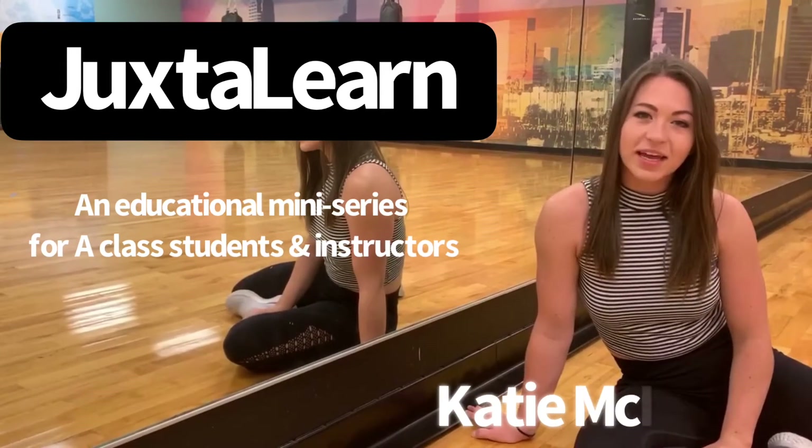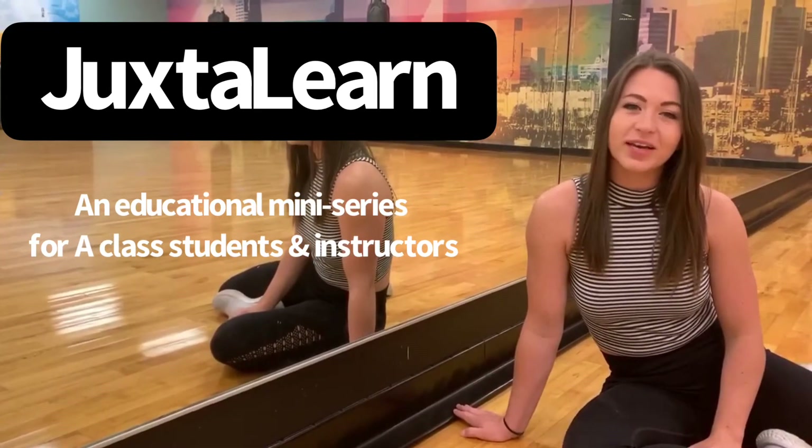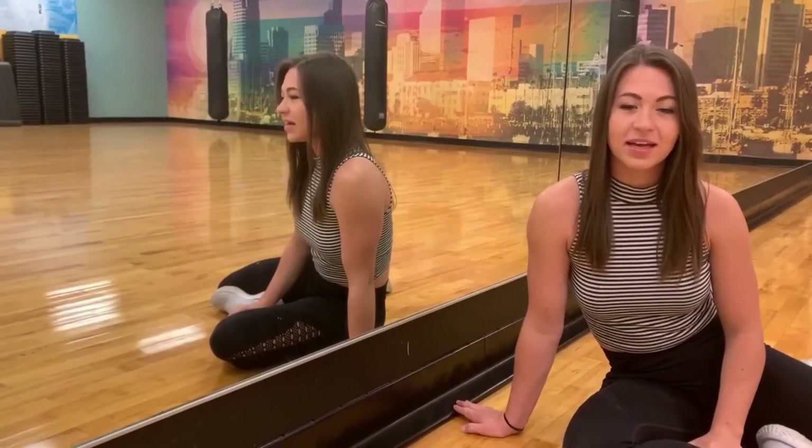Hi, I'm Katie McRae and I'm a staff member here at Juxtaposition. I'm 27 years old and originally from Atlanta, Georgia. I'd like to welcome you all to the summer educational mini-series with Juxtaposition Winterguard.